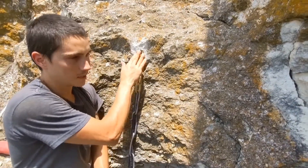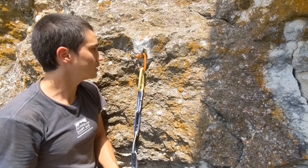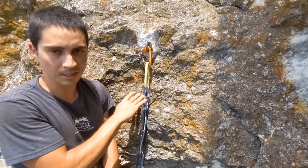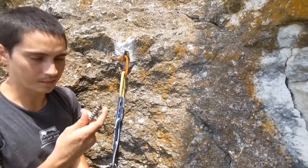I have a glue-in that I placed here a few months ago. It's a six-inch stainless steel fixed glue-in — super bomber. I trust it with my life, but just for the purposes of having an extra bolt here so that somebody could be more redundant, I'm going to go ahead and install one of these.